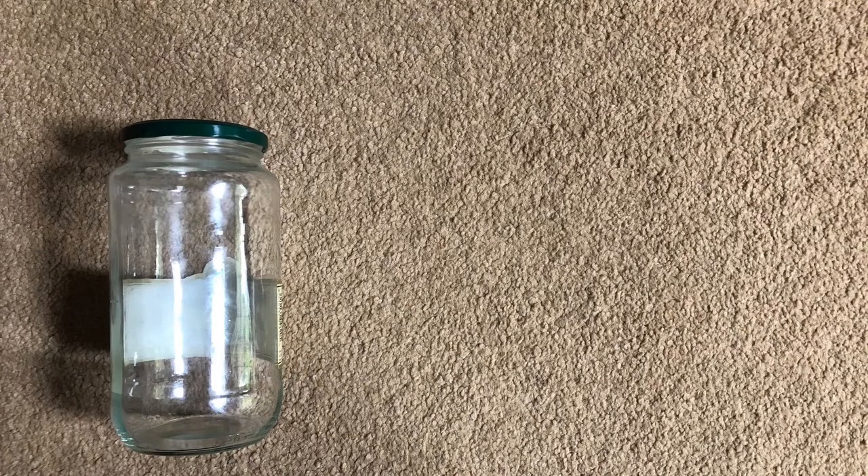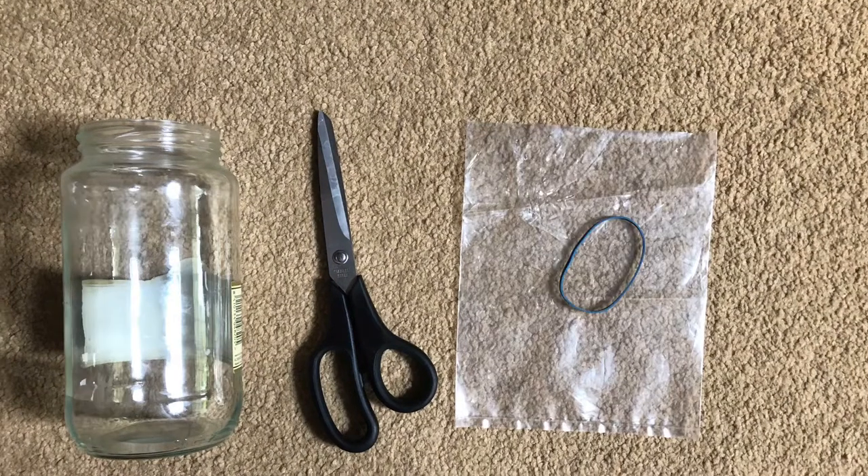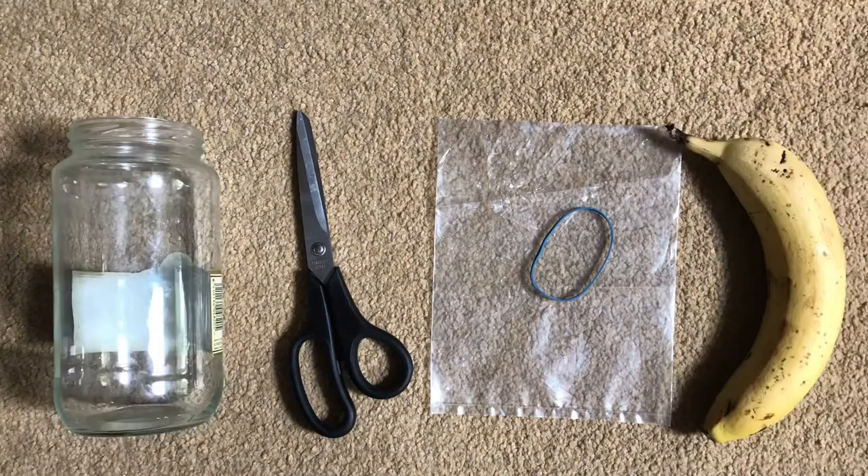Okay guys, what you're going to need for this build is a large glass jar, a pair of scissors, a plastic bag, a rubber band, and a banana.